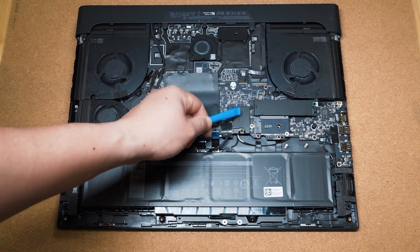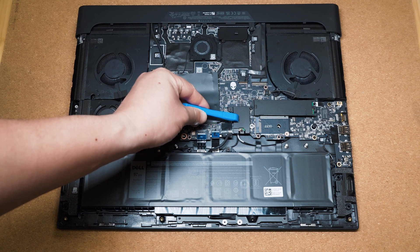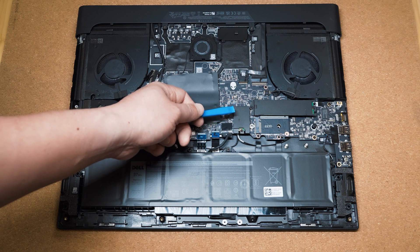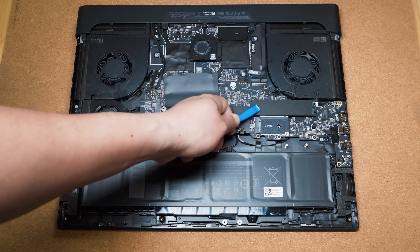Now on the right hand side of this is the Bluetooth and Wi-Fi module, and again it is also covered by a metal heat shield. That's nice to see they've actually spent a bit of time on making that.